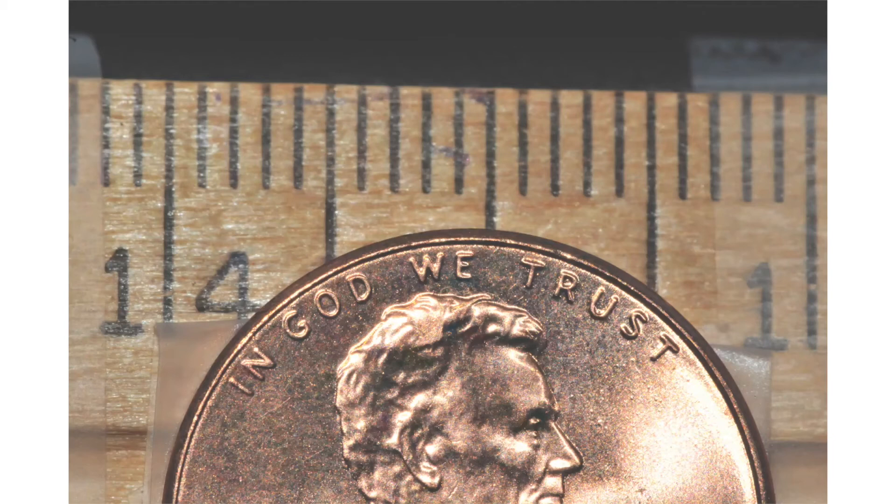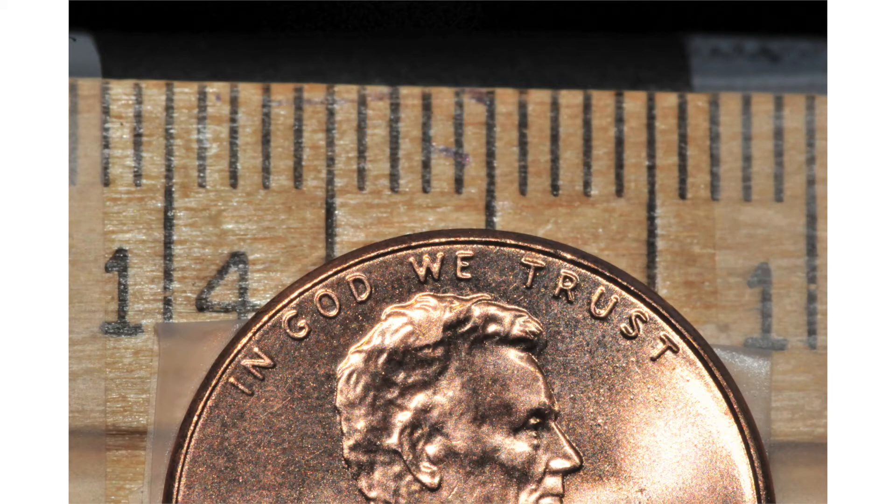Let's look at four of the shots I took. This is a penny with a ruler behind it, taken with the 105 millimeter macro lens with no diopter. I'm at the minimum working distance to get one-to-one magnification on the sensor — the penny is six inches from the end of the lens.